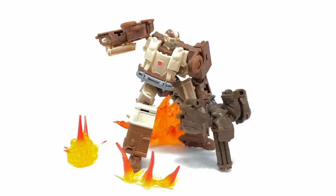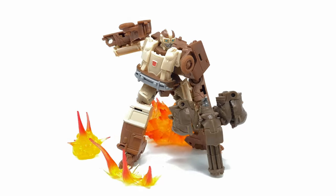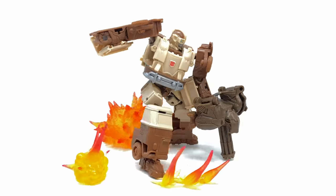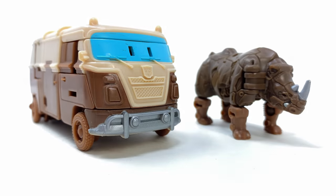Wrapping up this review for the Transformers Rise of the Beasts Weaponizer Wheeljack and Beast Battlemaster Rhinox — overall it's a pretty neat set. For something that only retails for 15 quid, I think it's a pretty decent pickup. I'd love to get your opinion down in the comments below — what do you guys think of this set? Is it one you're going to be picking up out of novelty, or will you just be waiting for the movie line deluxe or the inevitable studio series version? Until my next video, thanks so much for watching and I'll see you then.